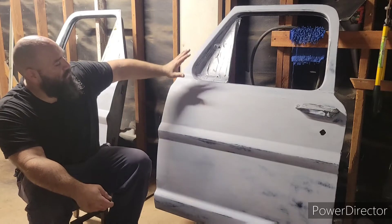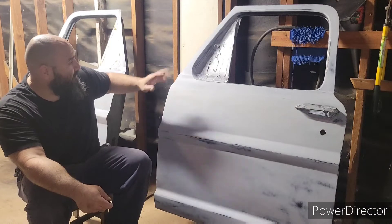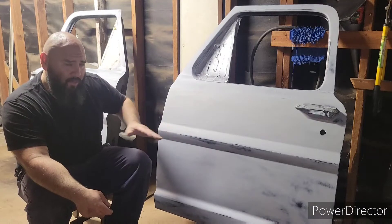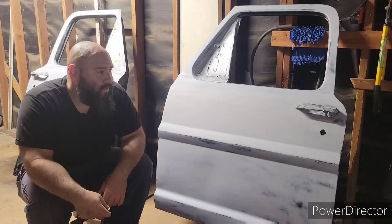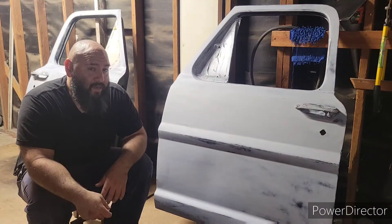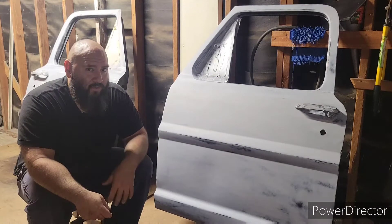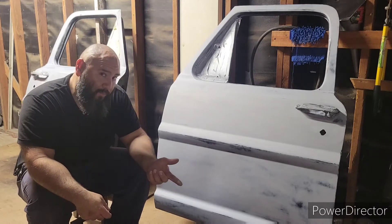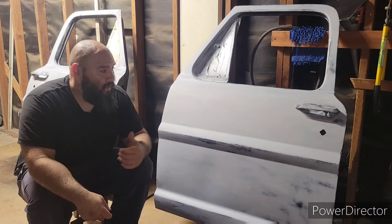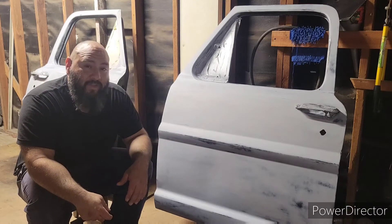I already cleaned all the doors — they're sanded, I don't want to touch them. They're sanded right now real good with 320. I got some acetone and went all over the door with it, and they're just ready to be painted right now. I got to mix the paint because it's a 4 to 1 ratio with the hardener — flat black paint and hardener, 4 to 1 ratio. I got to mix that right now, put it in the gun, strain it, and then go ahead and start spraying.